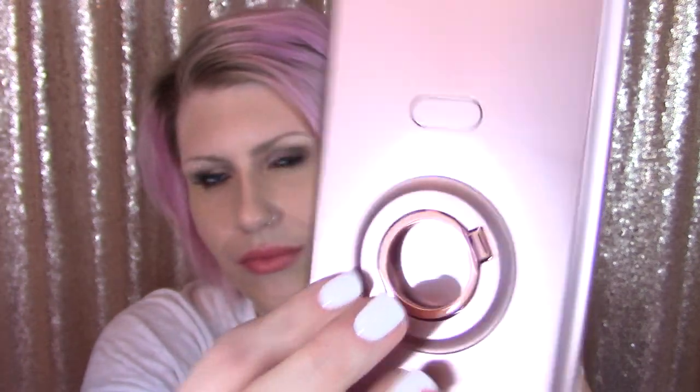It is made like the other Casemate cases I have, where you have this thick rubbery protective layer that you put the phone in first and then slide it into the case itself. It snaps on nice and secure, and we have this beautiful rose gold color which I just love. And then there's the ring.